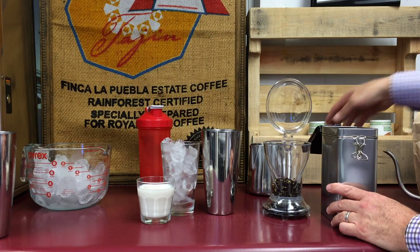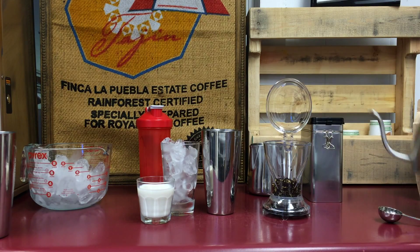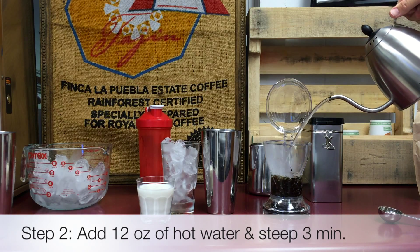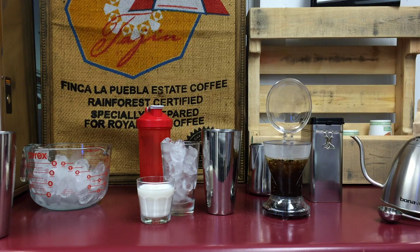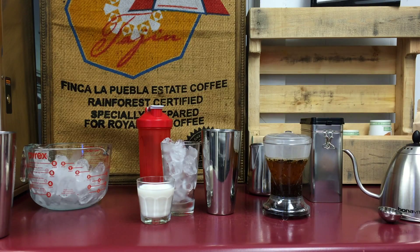Make tea that's double strong using two tea bags, or in this case, two heaping teaspoons of loose tea. Pour 12 ounces of hot water and steep three minutes.